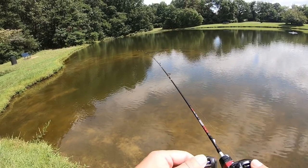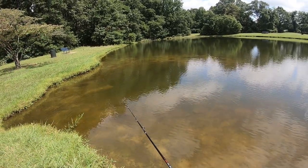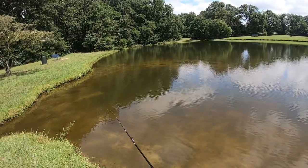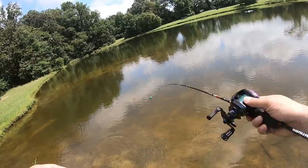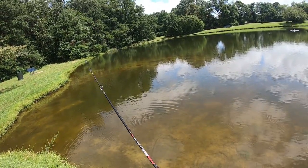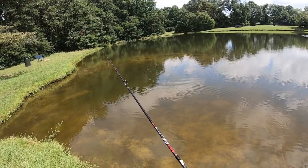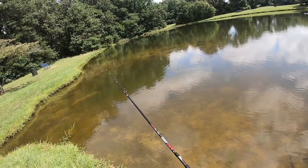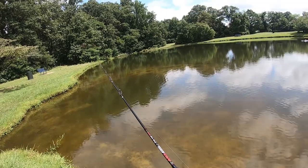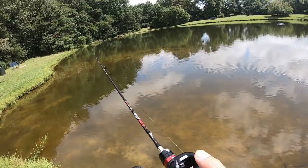Many of these GH100 variant reels, especially on the left hand side — when I did the unboxing, that's when I found out via the comments from folks who actually tried this reel, they told me about it. This is kind of upsetting; I should have done a little bit more research before I bought it. But casting is not bad so far.